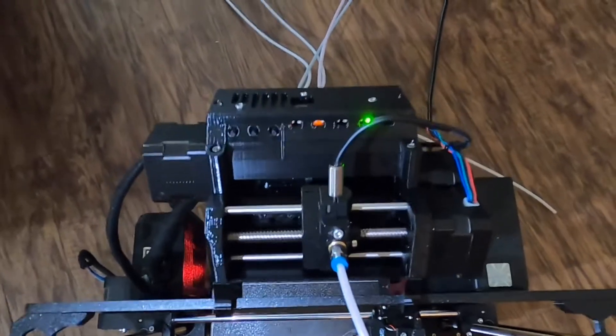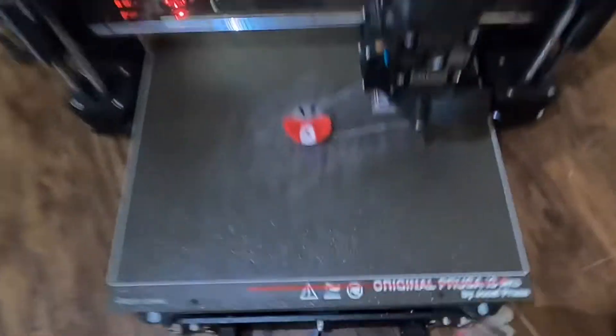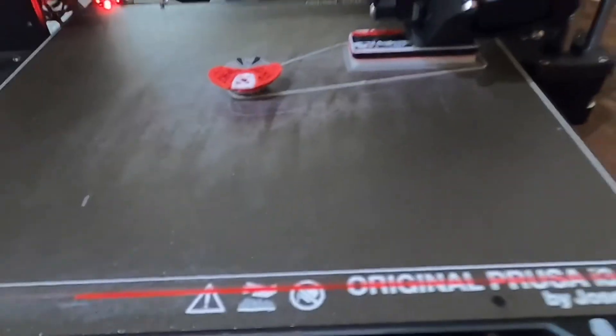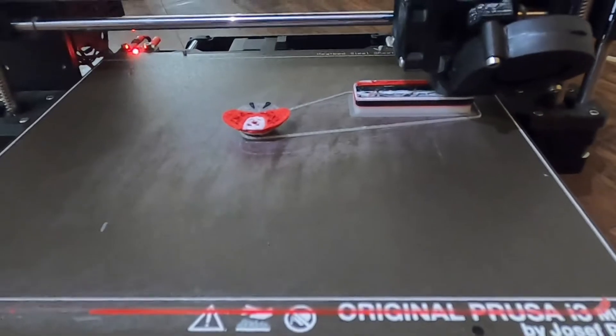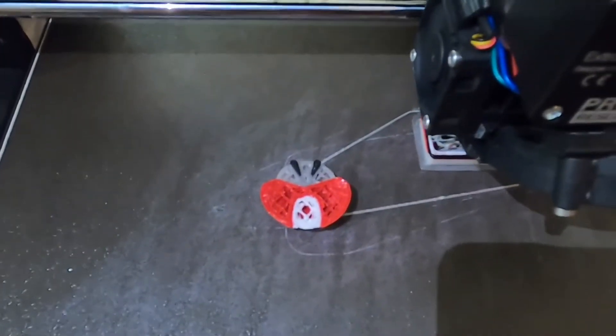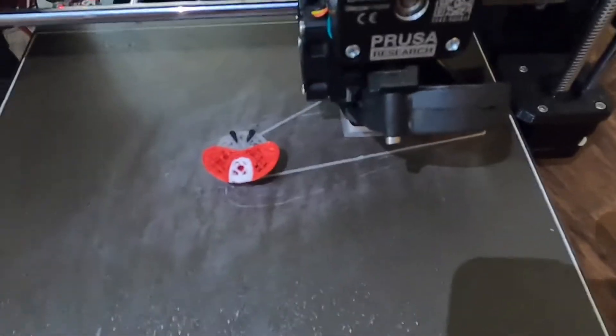This is the unit itself on top of the Prusa MK3S. And then this is mid-print right now — I'm printing a Mario mushroom, and it's currently working on the purge block, changing colors. It does take a bit longer to print because of the multiple colors and changing the filament, but not much.